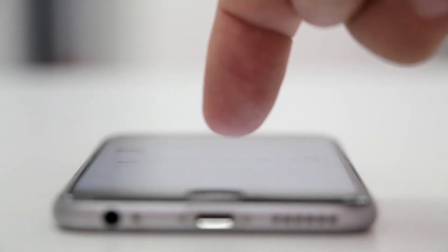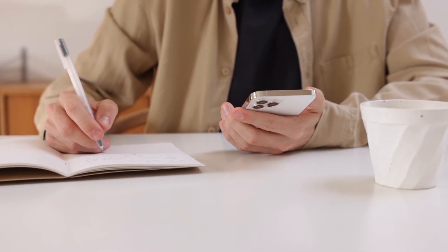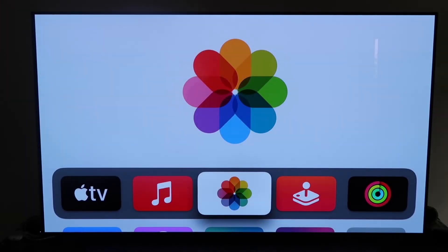The last way to mirror your iPhone — and probably the easiest of the three, though the most costly — is using an Apple TV 4K. First, make sure your Apple TV 4K is fully set up, with all the steps completed and your iCloud account attached.